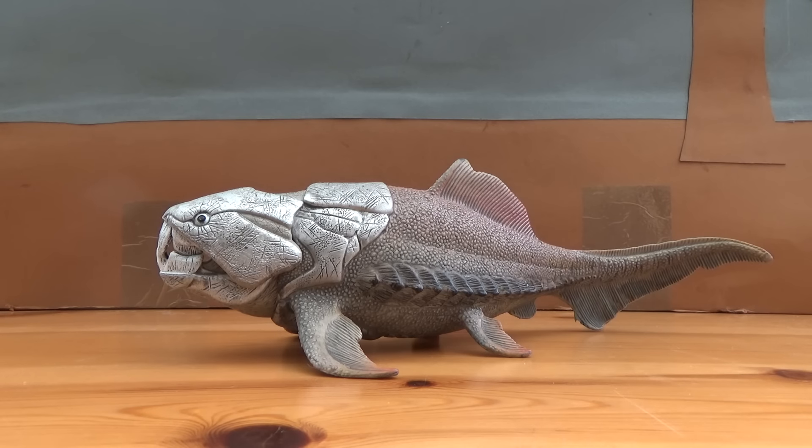Dunkleosteus, which means dunkel's bone, is a genus of Arthrodira placoderm fish that lived 380 to 360 million years ago in the late Devonian period of Canada, USA, Morocco and Europe. Around 10 different species are known all across the globe, with Dunkleosteus terrelli — which I believe is the species represented here — being the largest at 6 metres, 20 feet long and a ton in weight. This was a pretty big fish and probably the apex predator of its time.